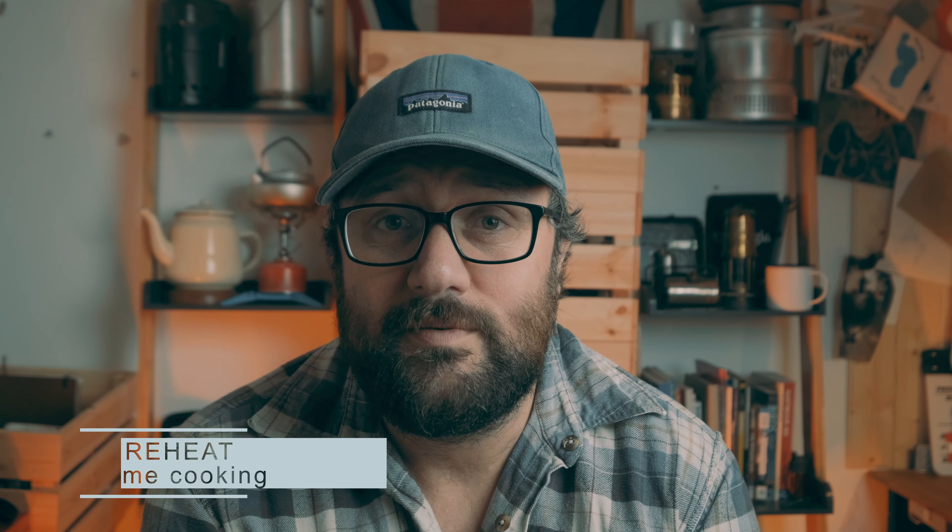Another thing you can do is cook a recipe at home and reheat it outdoors. Trev from Summit or Nothing does this a fair bit — he makes an incredibly tasty stew, but he makes it all at home. He makes a big batch, feeds the family — bonus — then keeps some aside for himself and puts it in a Ziploc bag. You can get reusable Ziploc bags, which is an extra bonus. And he just takes that out and reheats it. That is amazing.